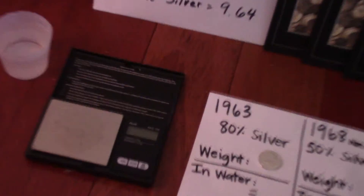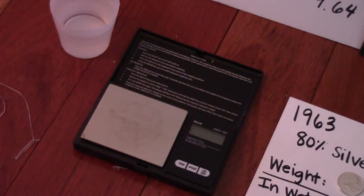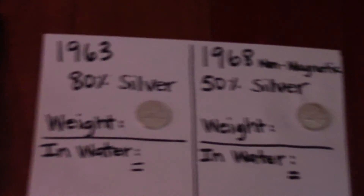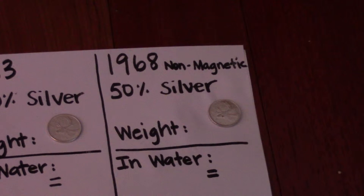To test this, you're going to need a scale. I use an AWS 100 which is available on Amazon for around $9 — they're very cheap. A little cup of water, and some thread or dental floss. Today we're going to test a 1963 coin that's 80% silver and a 1968 non-magnetic quarter that is 50% silver.